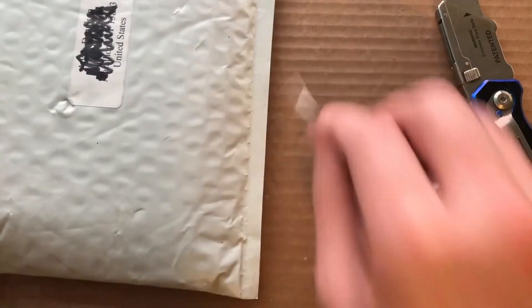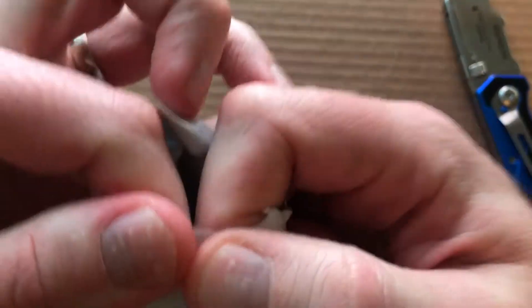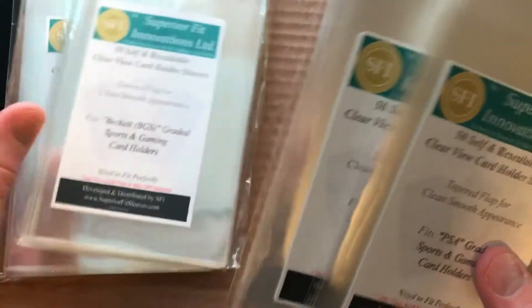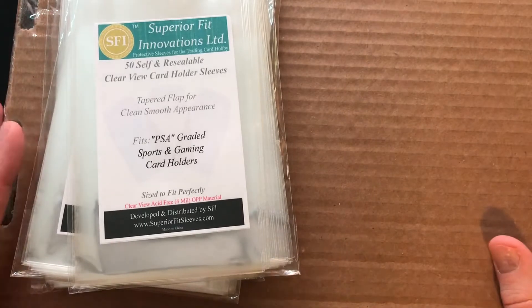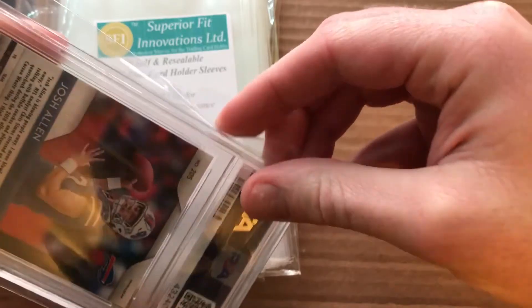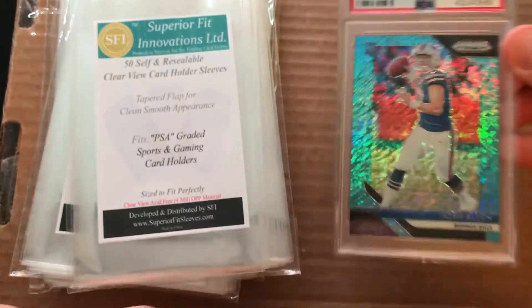This next one is kind of unique — something I picked up just because I've seen other people have these and I have to agree with them when they say these sleeves are better. So we have an SGC holder, we have Beckett, and we have two PSA. What we're going to do right now is grab a graded card and we'll take our Josh Allen. As you can see with this bag, see how it's all hanging over — I'm really not a big fan of that, so I'll show you guys what these can do.